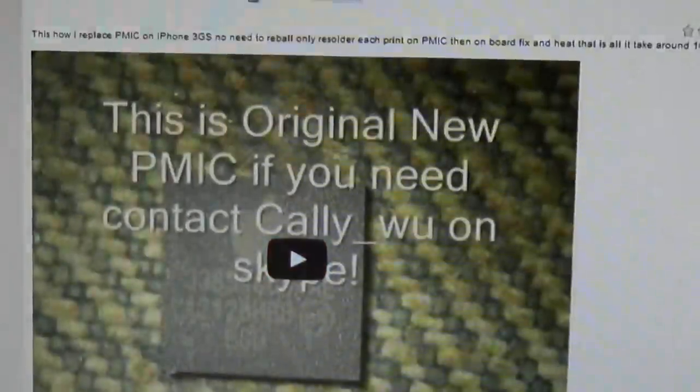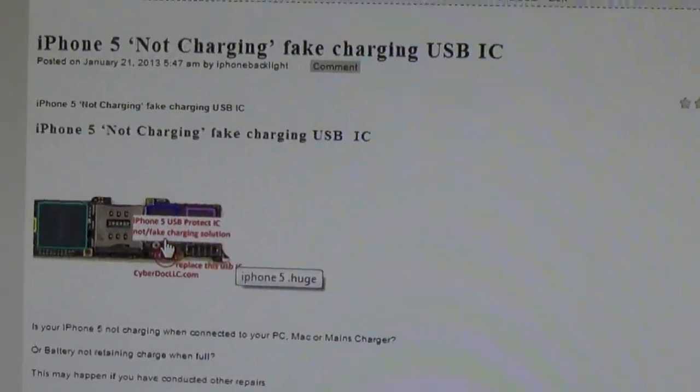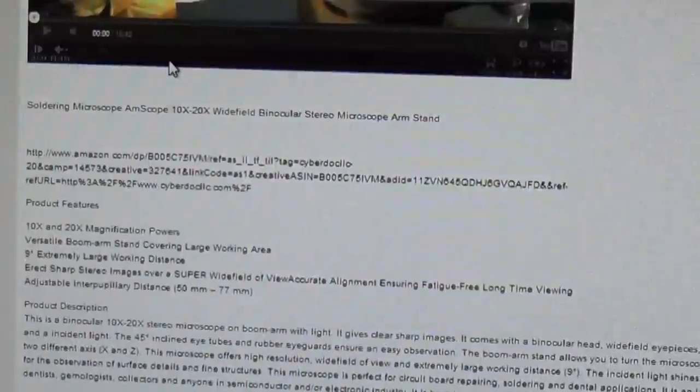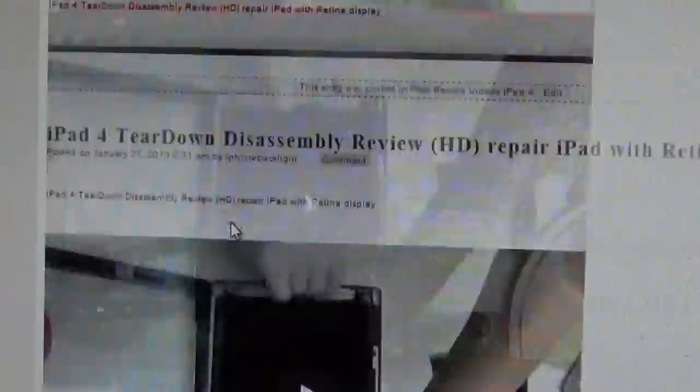Everything on this page is free solutions, free videos. This is iPhone 5 not charging, fake charging USB IC. If you're not signed up as a member, you still have a page that's for the free solutions.